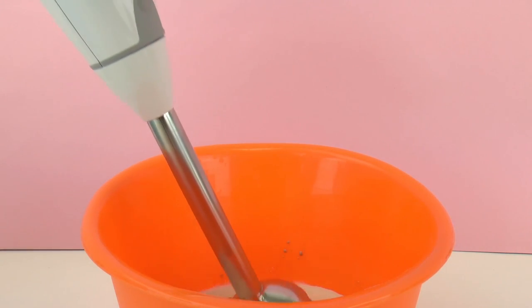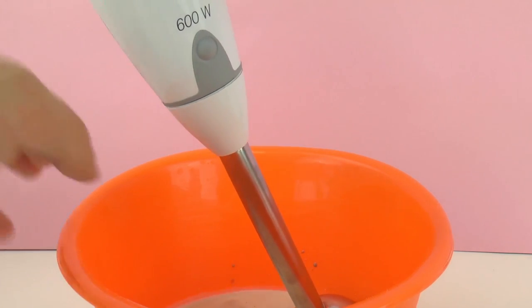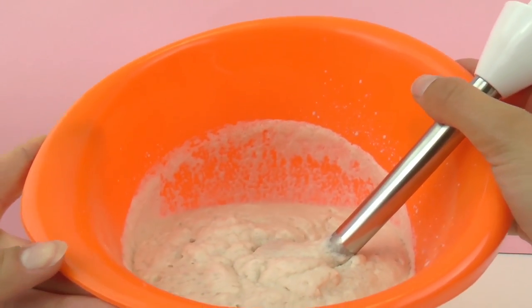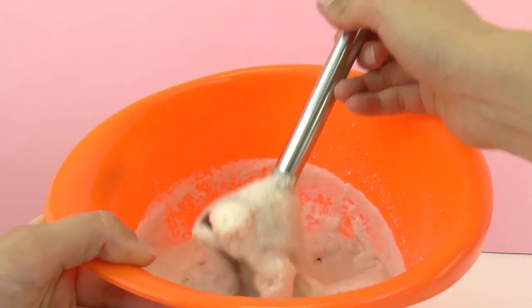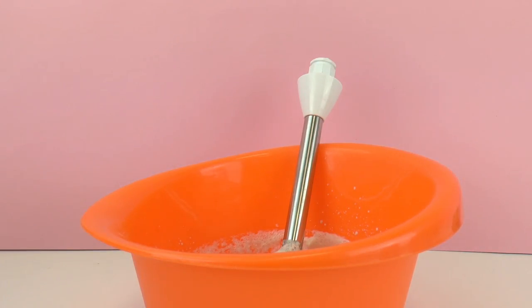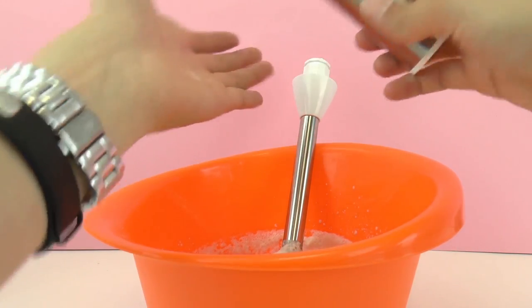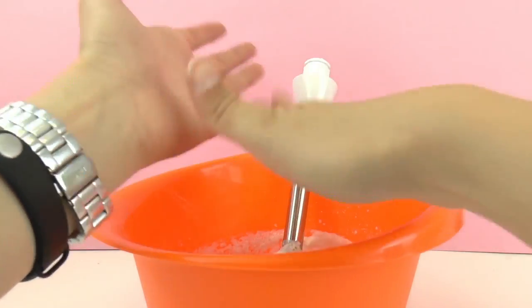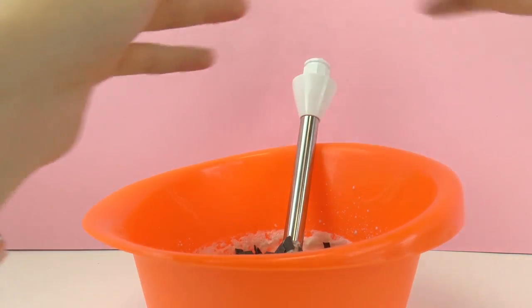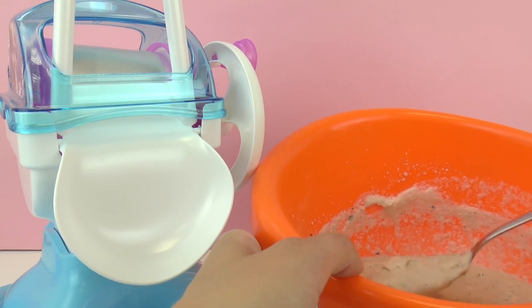Now I'm going to blend it all together. And now it's all blended together. This looks like a paste — I think it's because of the gelatin. I'm going to add a little bit of salt, just a tiny bit measured with my hand, and then I'm going to put some of the chocolate pieces in and blend it all together.